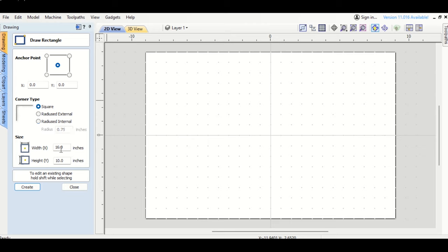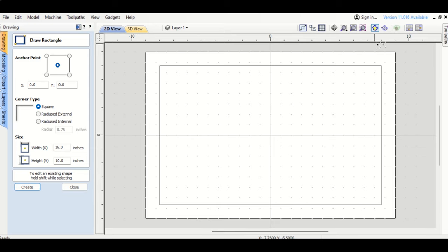To draw a rectangle in V-Carve, I go to Draw Rectangle with a square corner. If I have an 18-inch board, I'll go with a 16-inch long rectangle and a 10-inch high one, then click Create. I subtract 2 inches from each dimension — that perfect 2-inch margin accounts for round-overs and chamfers. I'm using a round nose bit that cuts right along this line, coming out about 3/8 of an inch on each side.